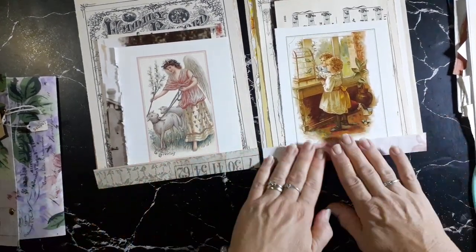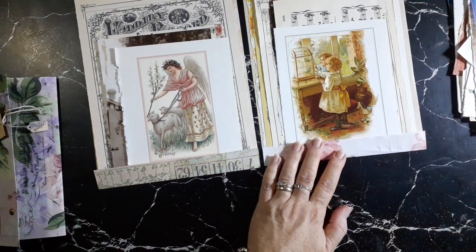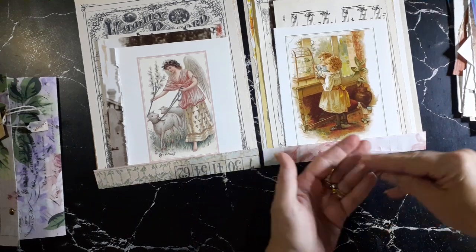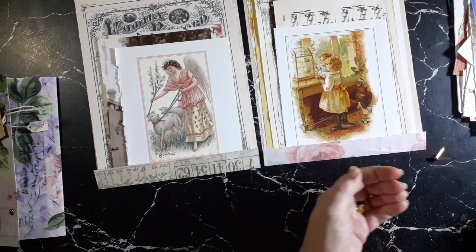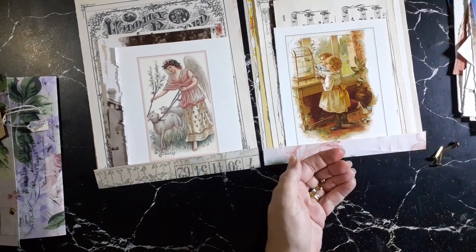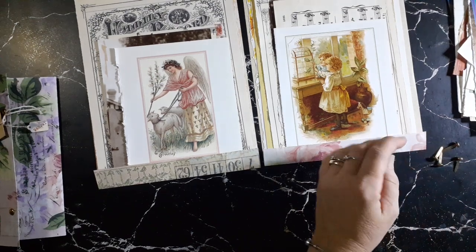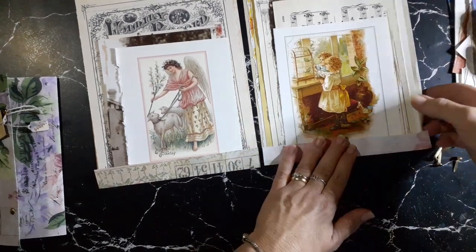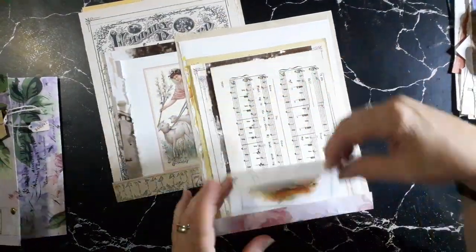No glue, which I love — no mess. I've got some gold brads, and these are bigger ones. I want two brads for each one — so two, three, four — and my hole punch. Really it's as simple as that, and if you're following along you'll already know how simple it is.